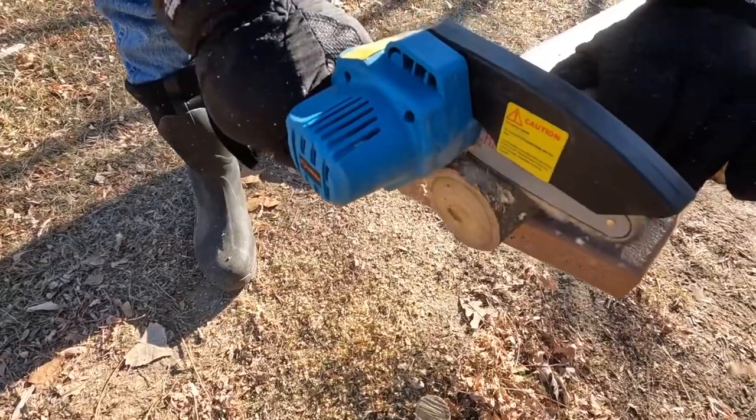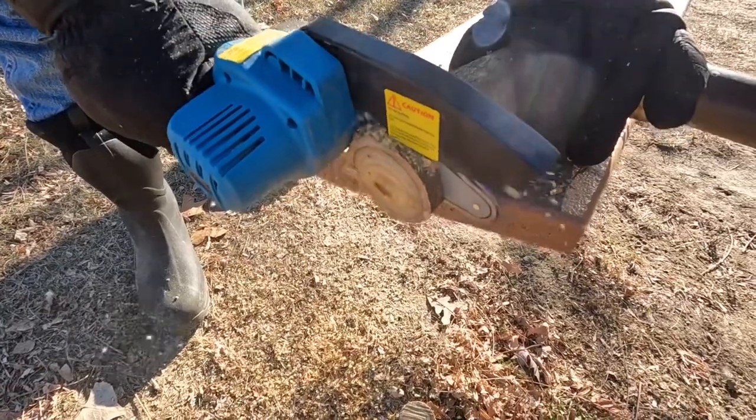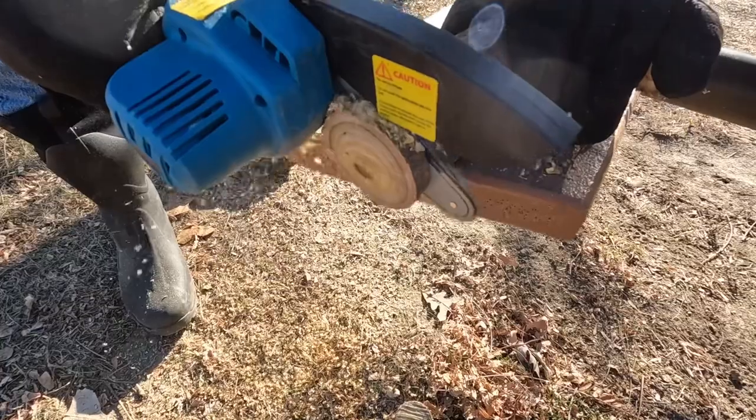I'm going to take this back to camp so I can show everybody how well this little thing works and let them do some cutting with it. The important thing to keep in mind with these little chainsaws is they're light duty use. This one has finally cooled back down, but when they overheat, they stop. That's not a bad thing — you don't want to burn out the motor. They actually have a note on here that kind of sums it up: do not cut wood that is more than four inches in diameter.